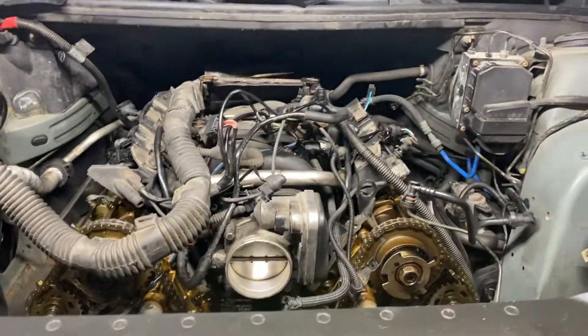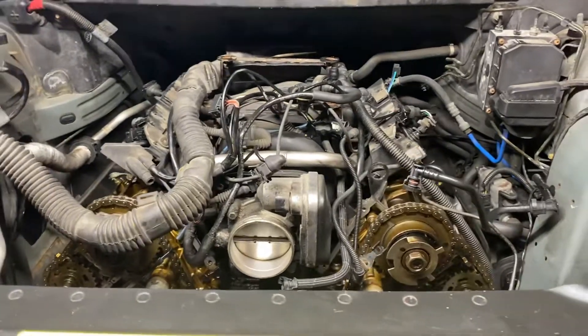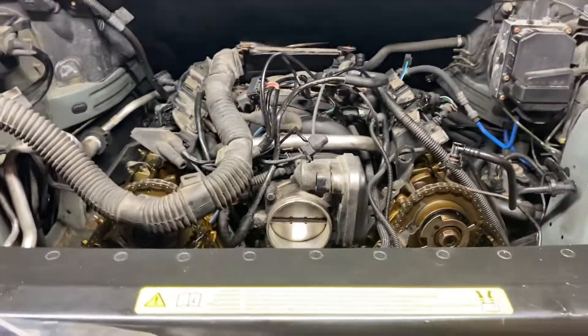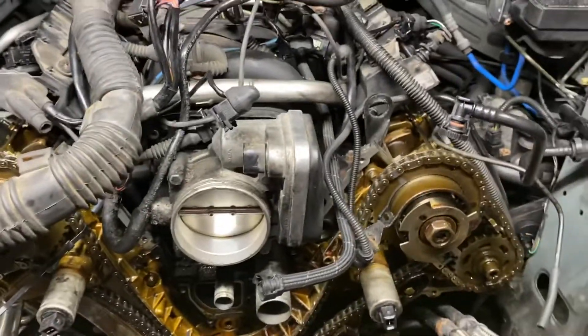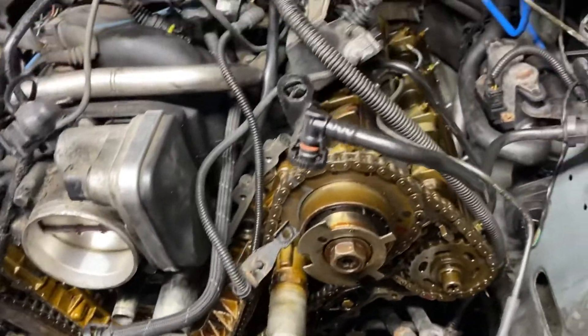I'm under the hood of the 2004 Land Rover Range Rover with the BMW M62 engine, Vanos style. I'm doing the guides for the timing chains — the common problem, the one that seems to put these in the graveyard more than anything else.